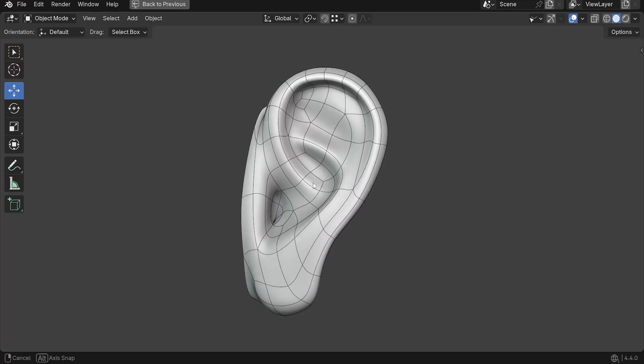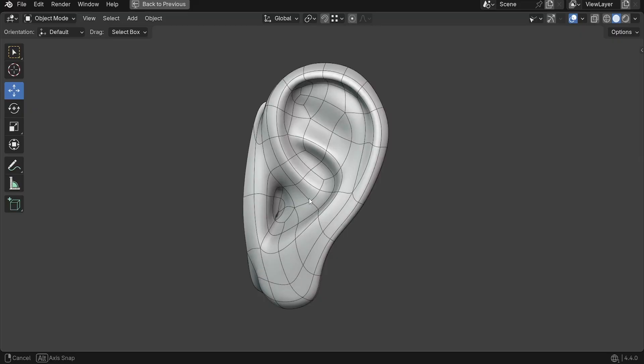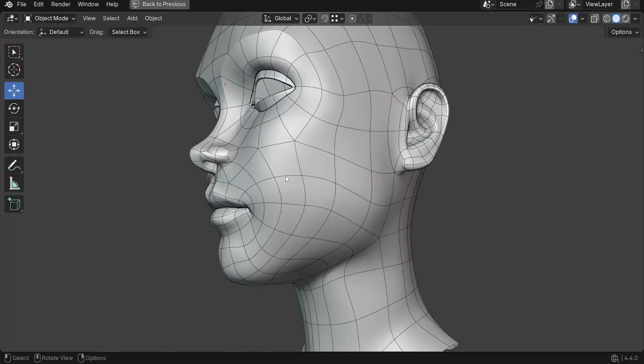In this tutorial I will show you how to model a realistic ear from scratch using an easy step-by-step method that is perfect for beginners. I've created a time-lapse to show you the full process of modeling the ear from start to finish.